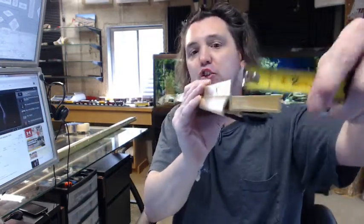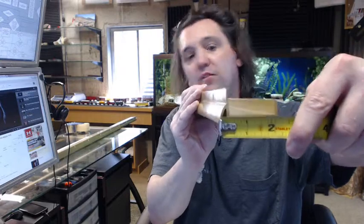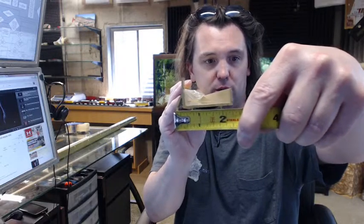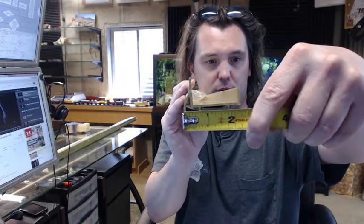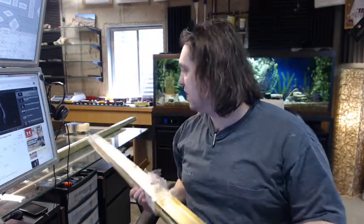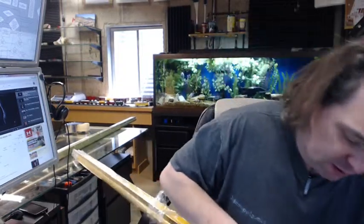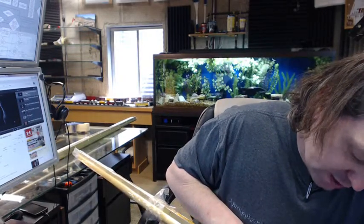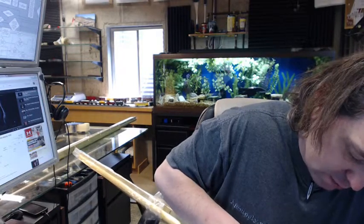Now let's get an idea of the projection of the drip cap itself. From the face of the drip to the outside face is 7-sixteenths of an inch. So from the face of the drip cap to the face of the bottom is 7-sixteenths of an inch.